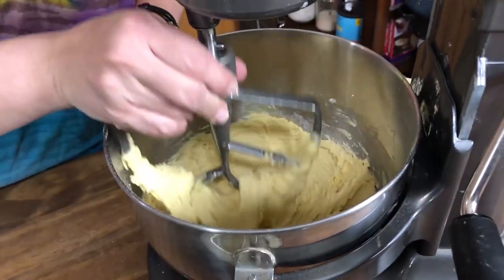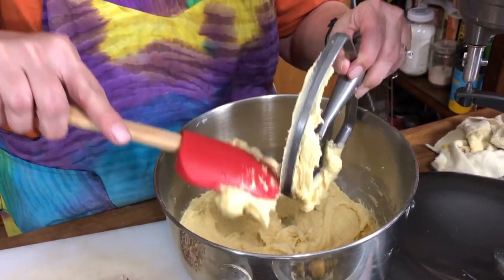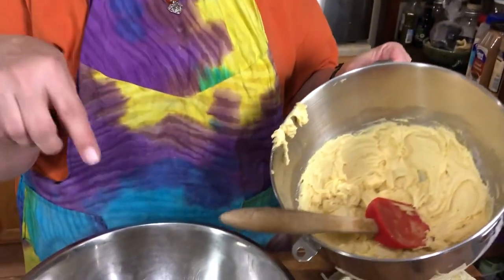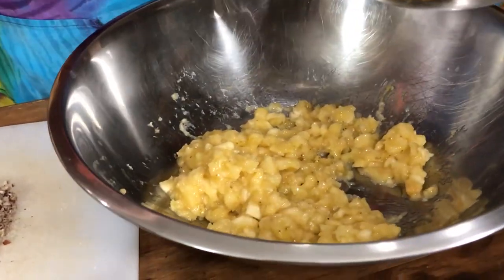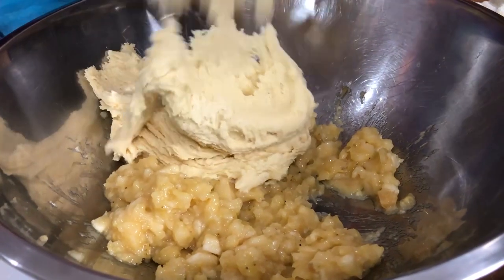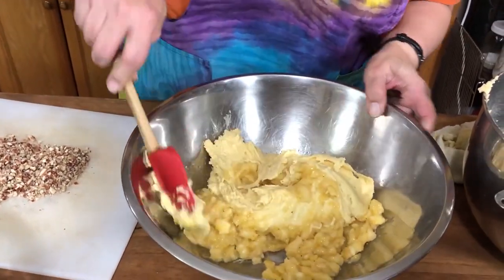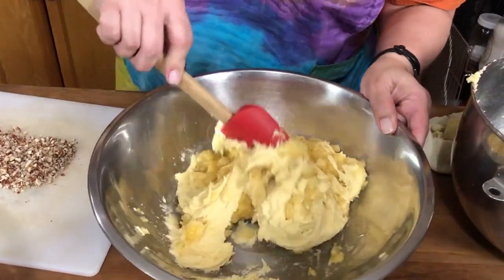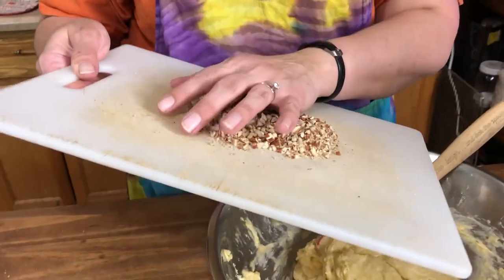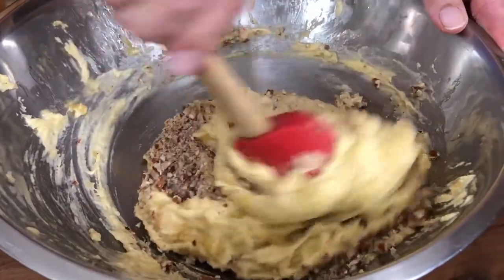That is all done. Now we're gonna take this out and mix it in with the bananas — we don't want to overwork the bananas too much. I'm gonna go ahead and fold this batter into the bananas. Now if you decided you wanted to add nuts, this would be the time to do it. We're using about a half a cup of chopped pecans today. Just get those well incorporated.